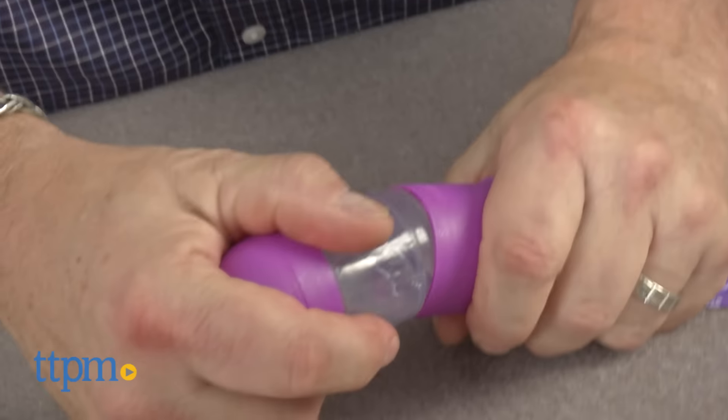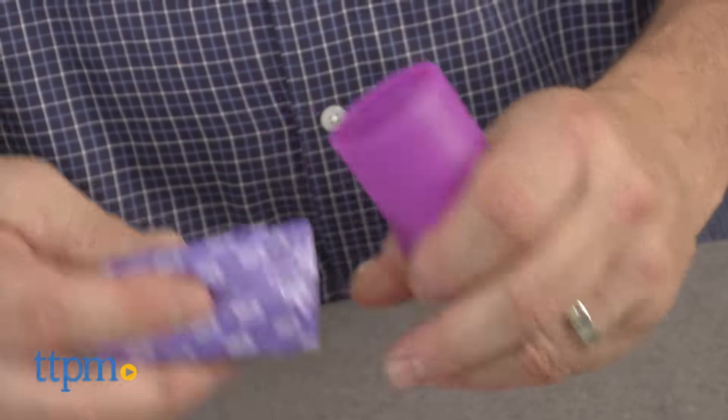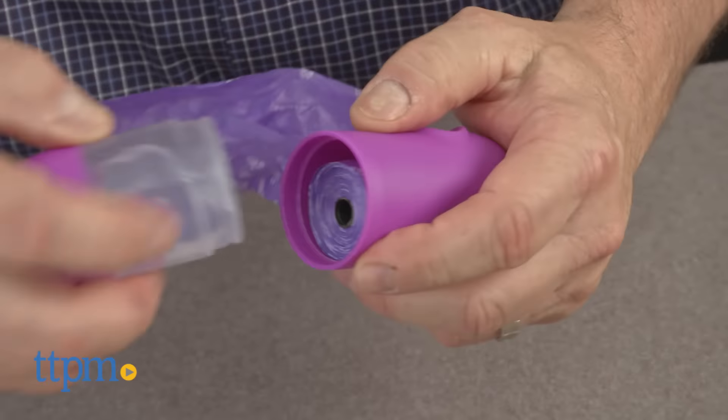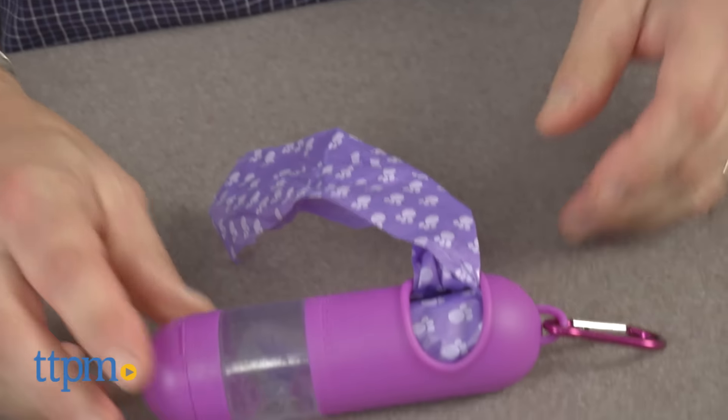HandyPod takes this one step further by selling bag refills along with gel pod refills if you don't want to mess with refilling. Magnet and Steel warn that this is not a replacement for manually washing, especially if you do happen to come in contact with the waste, but having a handy pod of antibacterial gel can't hurt, right?